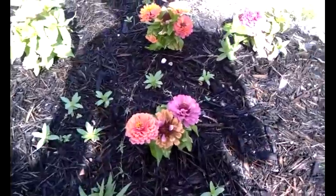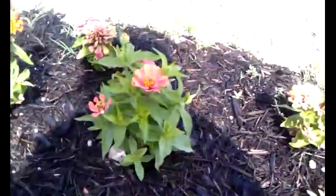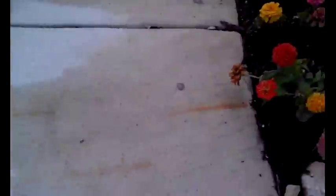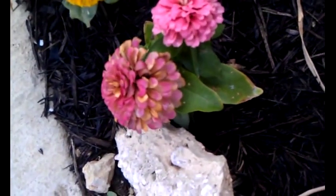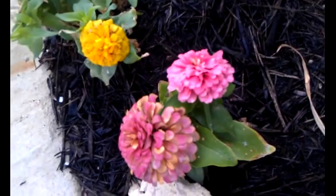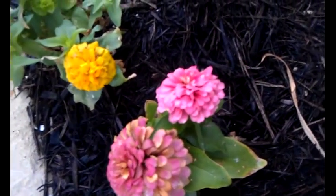Sometimes if you water from above you'll notice that the pretty green leaves on your zinnias can turn into a fungal infection like we see here. Zinnias don't like to get their leaves wet and will respond just so. If you water from above, try to do it early in the morning so the water has plenty of chance to evaporate as the day goes on.